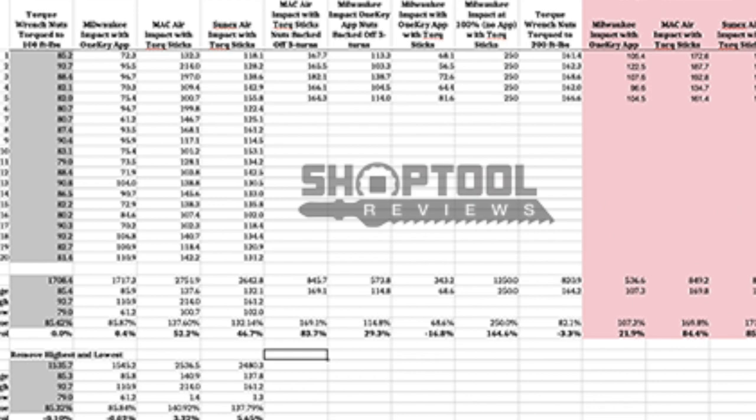For a long time now, as battery-powered impacts grow and get more powerful, we're starting to see the move in tire shops, mechanics, and elsewhere of people going to battery-powered impacts. We're also seeing nicer and nicer wheels go on cars, even from the original manufacturers. So the requirement of having torque wrenches is even greater to make sure we're not over-torquing or under-tightening lug nuts — we want to make sure we're hitting those torque specs.